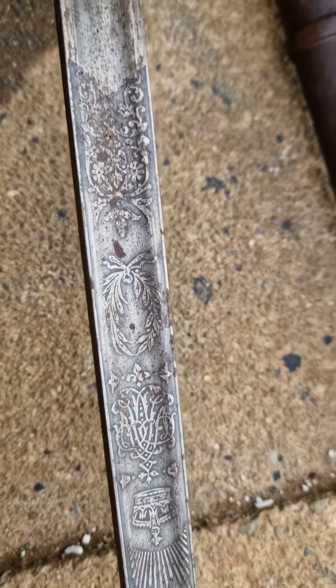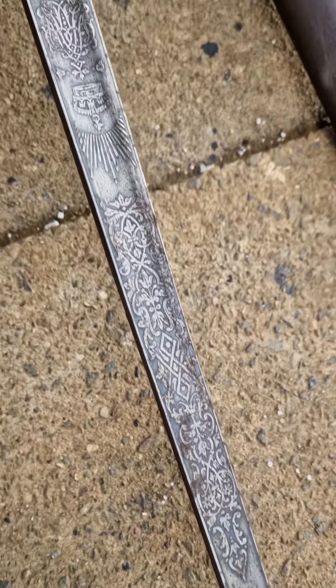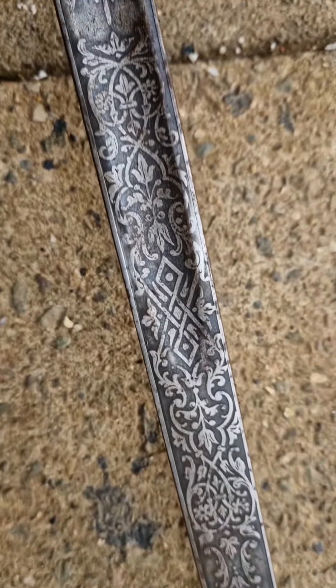The sword is completely stuck in the scabbard, so we're gonna squirt some magic oil in there. The leather washer is still in, and we're gonna see what this blade looks like. A bit of WD-40, and here we are.